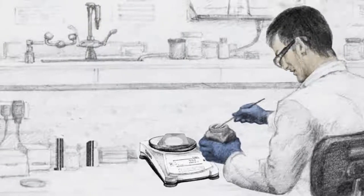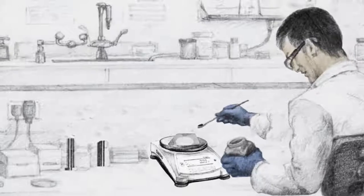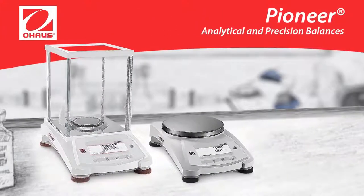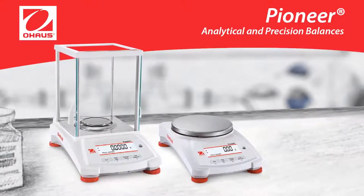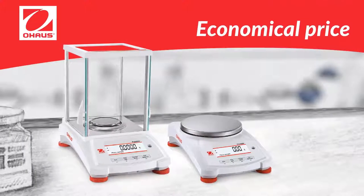In the lab, precision is key. Here's how the Pioneer PX Series analytical and precision balances measure up. The PX offers high performance, accuracy, and repeatability for essential weighing applications in laboratory, industrial, and education settings at an economical price.